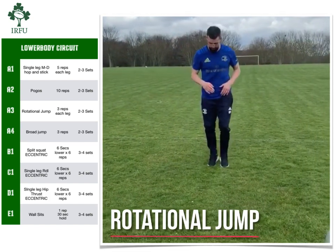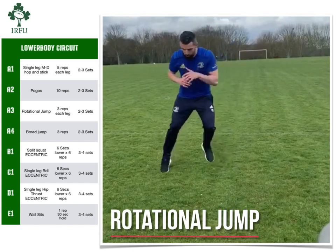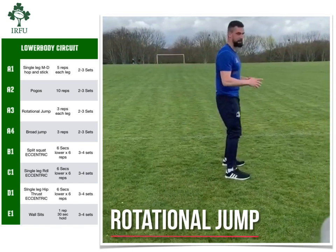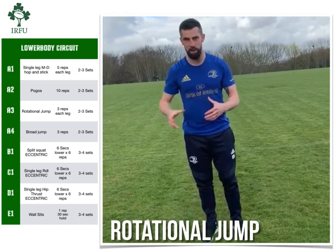We'll come back and do a slightly faster rep — this time we go to the left. So we start on the left, step to the right, push off, go, land on your feet. And remember, this exercise is not about being really fast, it's about being really powerful.